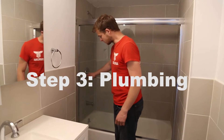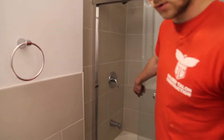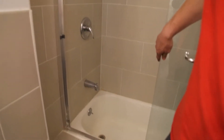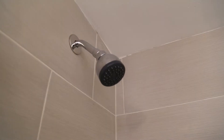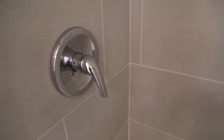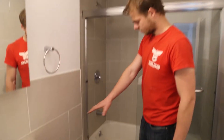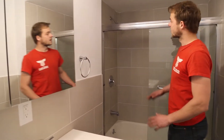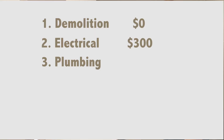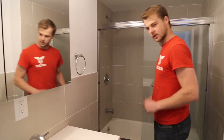Next step was the plumbing. In this town I was able to do it myself since we own the house — I didn't have to hire a plumber as long as everything passed inspection. I installed a new tub, ran all new PVC into the drain system, and installed a new Delta shower body, which was $65. The tub was around $120, and all the other plumbing materials cost around $50. The entire plumbing phase cost me about $400 to $500 with materials, since I did the labor myself.